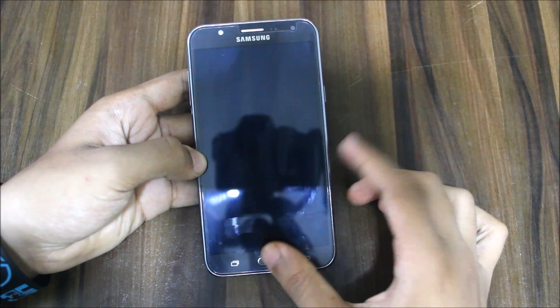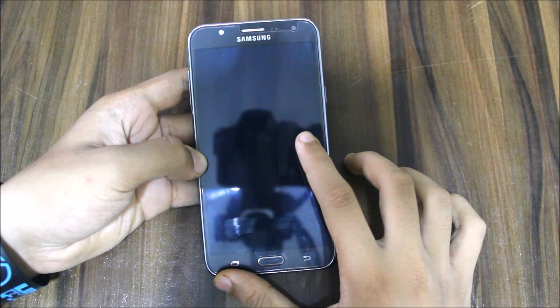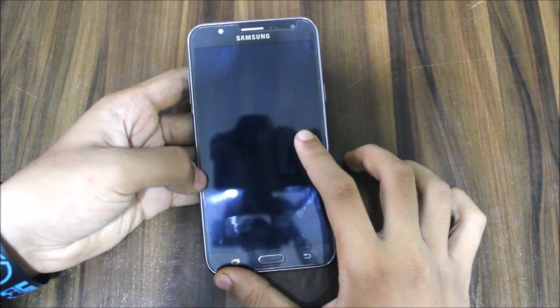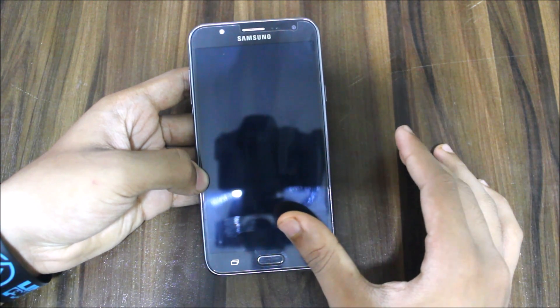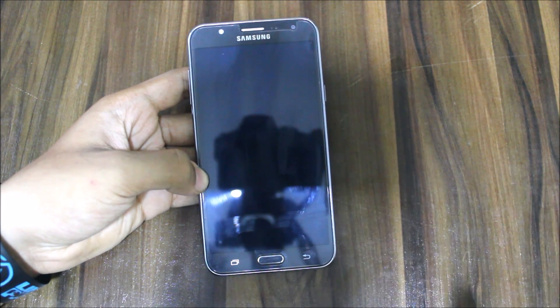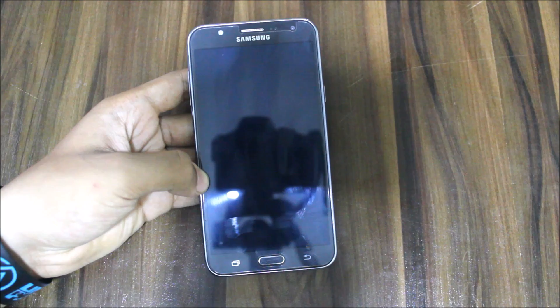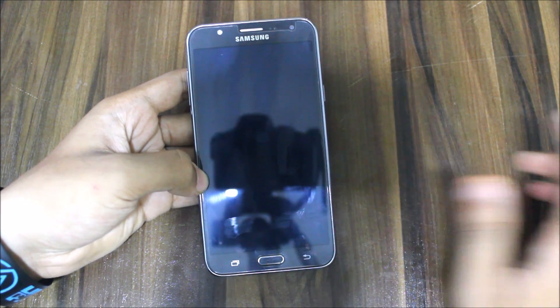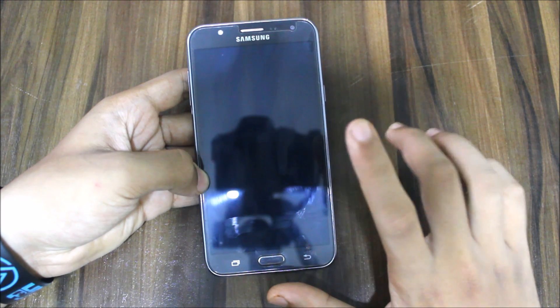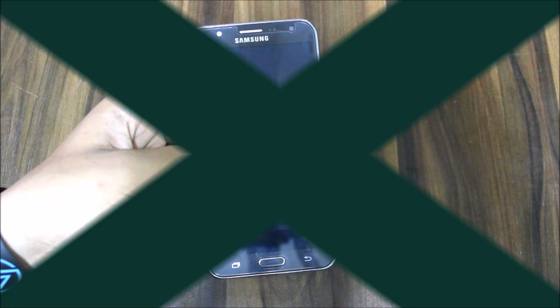Hi guys, in this video we are going to see the Stock Light Edition ROM for the Galaxy J7 2015. This is very close to a stock ROM, similar to OptiROM, but the icons and UI are different and it looks great. It is made for gaming performance and great battery life, so let's see what it has by installing it.